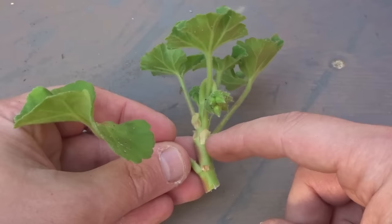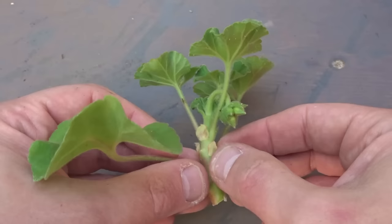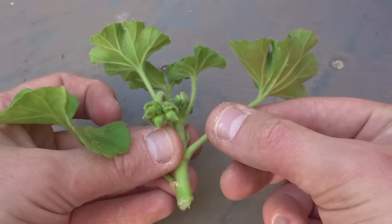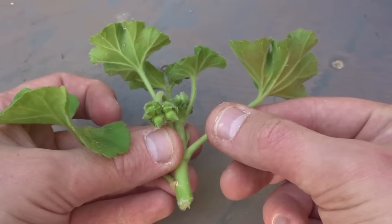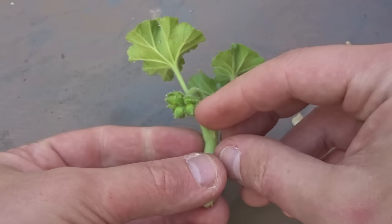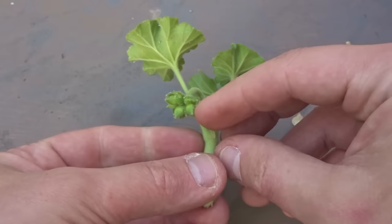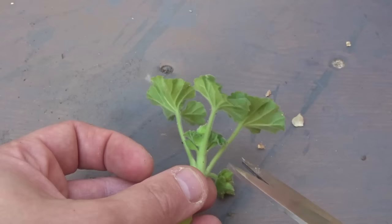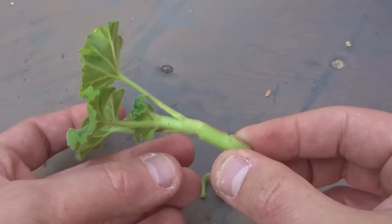For the next stage, we want to work up towards this main node here where the roots are going to come out. These little things are called stipules — I'm going to remove those. We also don't need the bigger lower leaves as they'll take too much energy, so just pull those back and they'll pop off. We also want to remove any bud that's going to flower because that's going to take up too much energy as well.